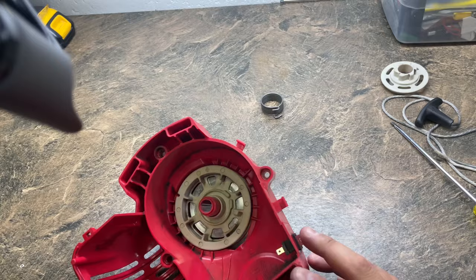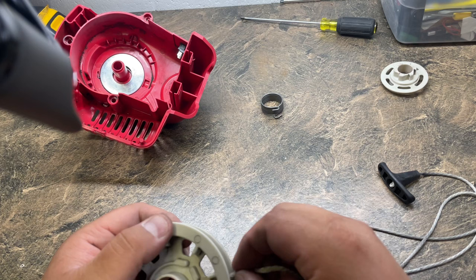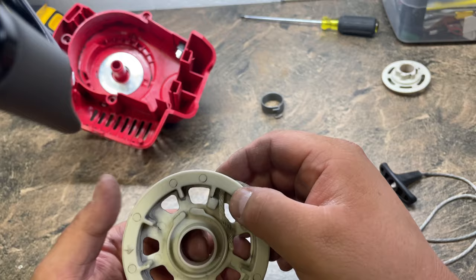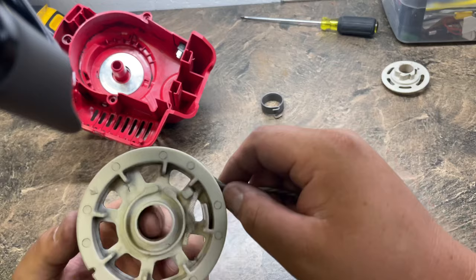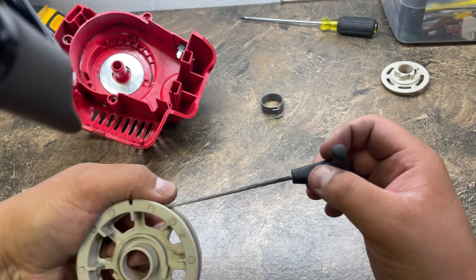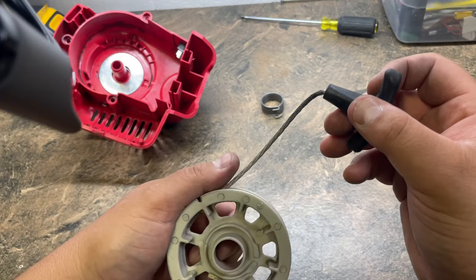I got lucky on that — sometimes it doesn't work out that easy. With this pulley, once you have the rope in there with a knot, that's about where you're going to be after the knot, maybe a little less. I'm going to find out the circumference of this by wrapping the rope around — one, two, three, about four times. You'll have some slack because there'll be spacing between the pulley and the plastic housing, so it's right around four wraps.